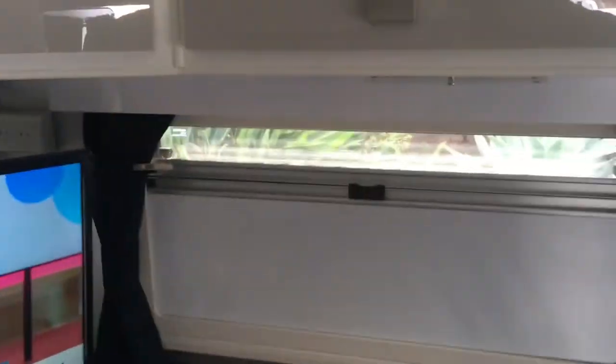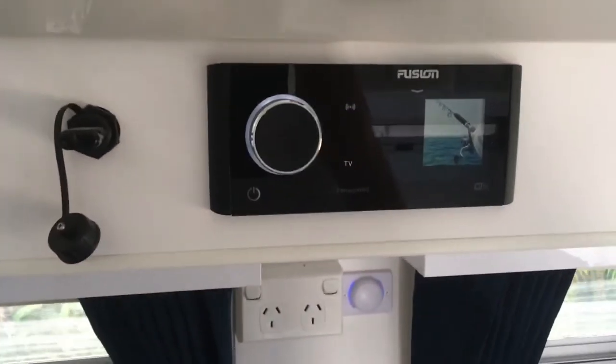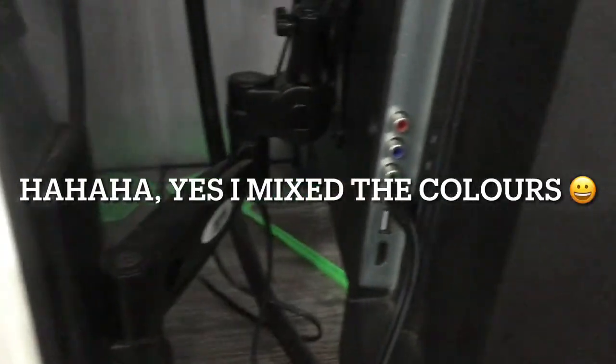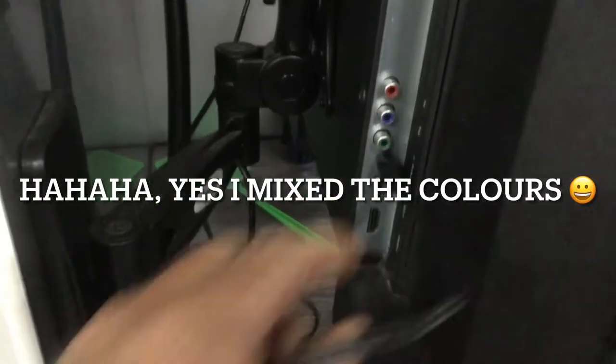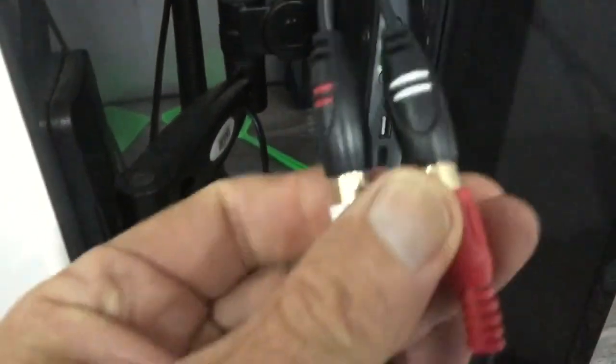Just a quick video to show how we get our TV to go through our stereo. We've got a TECO TV and a Fusion stereo. The first thing we have is this splitter, which plugs into your earphone jack. The splitter comes out and separates your left and your right channel.